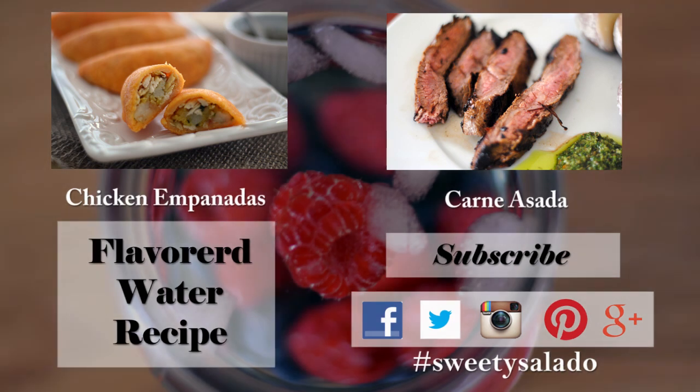If you enjoyed this video and this recipe, please give it a thumbs up, share it with your friends, and don't forget to subscribe to this channel, which is absolutely free. Please follow me on Facebook, Twitter, Instagram, Pinterest, and Google+. Thanks everybody for watching and I hope to see you next time. Bye bye and Buen Provecho!